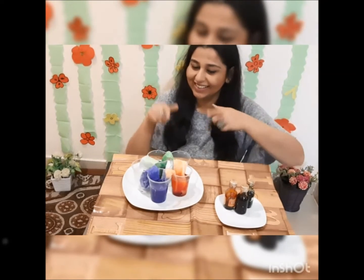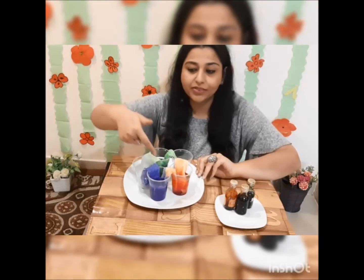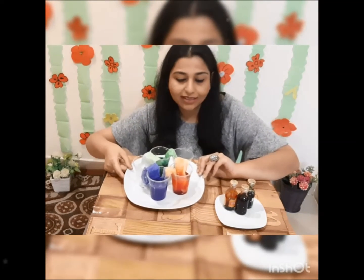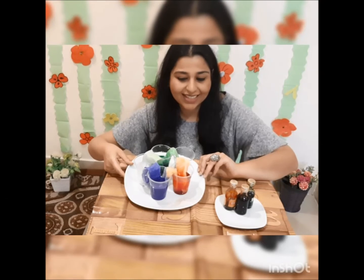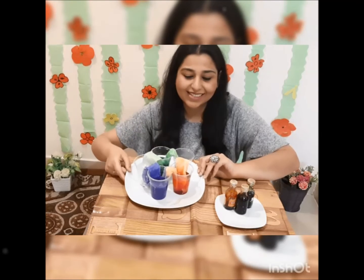Now let's wait. Did you see the magic? See how the tissue paper has transferred the color into another glass. Can you see it? This glass was empty but the tissue paper is sticking the color into another glass.